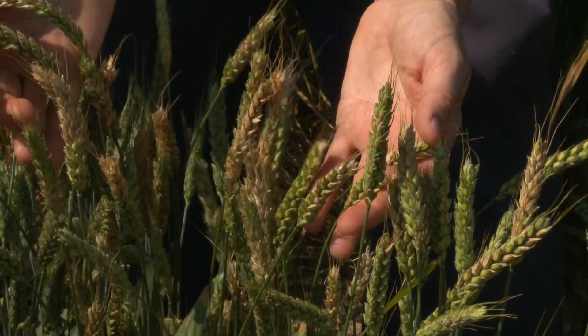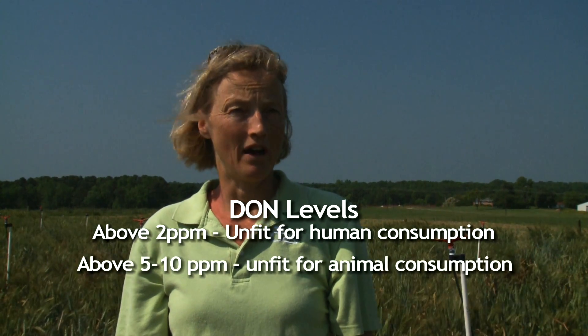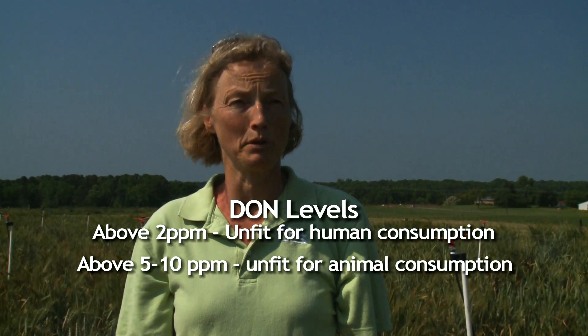You can have your wheat tested for DON, the mycotoxin, before you take it to market, and that will give you an idea if you've got a problem. Levels of mycotoxin or DON above 2 parts per million may make your wheat unfit for human consumption, and levels above 5 or 10 parts per million may make it unfit for animal consumption. Those will be the limits that some purchasers of grain will be testing for and looking for.